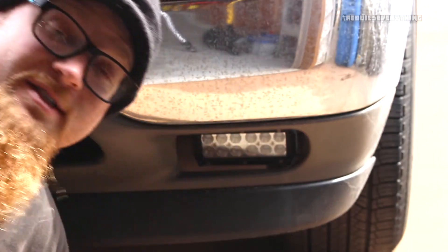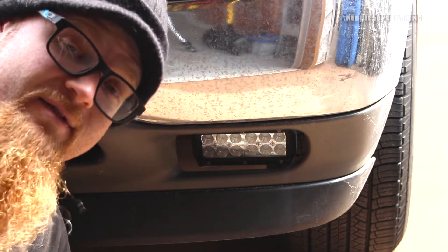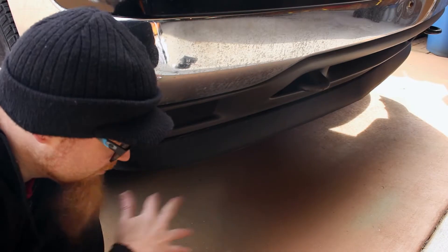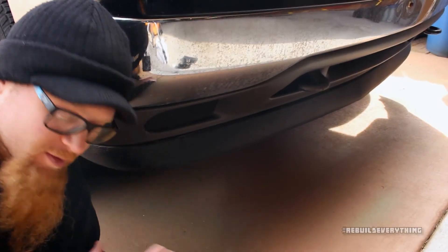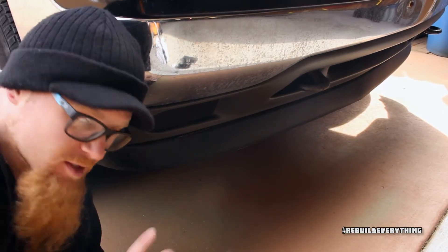Maybe I'll tear it down on camera if you guys are interested and see what it looks like on the inside. But for right now, the goal is to get the replacement one on and working, because in the evenings it's really nice to have a little extra light power especially without having to go to your brights. Also, I just realized I've been chewing gum pretty much the entire time during this video. How wonderfully professional is that? I shouldn't spit it out — however, it tastes good. So deal with it.